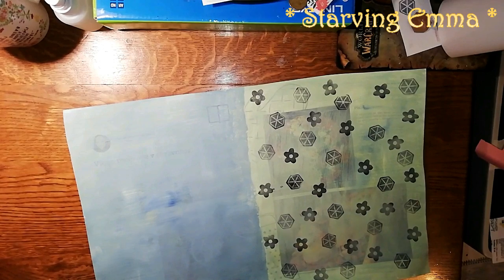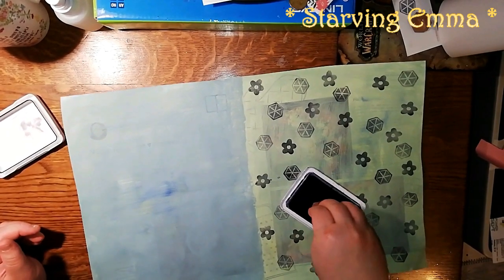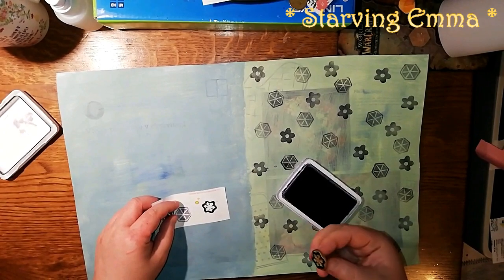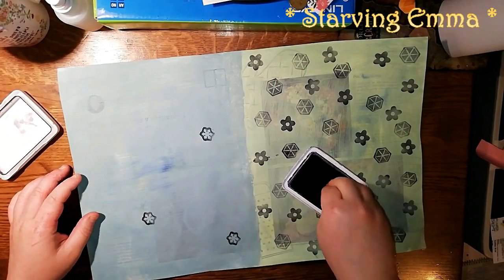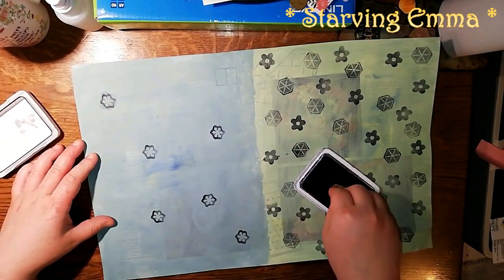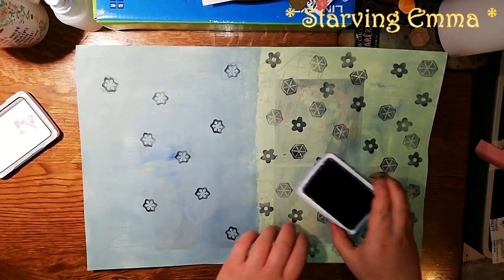You should invest in archival or stays-on ink because it's really amazing. If you can get different colors, or at least black — black is very important. If there are any images or writing behind the paint that you don't like, you can stamp on it and it's not going to be visible at all.